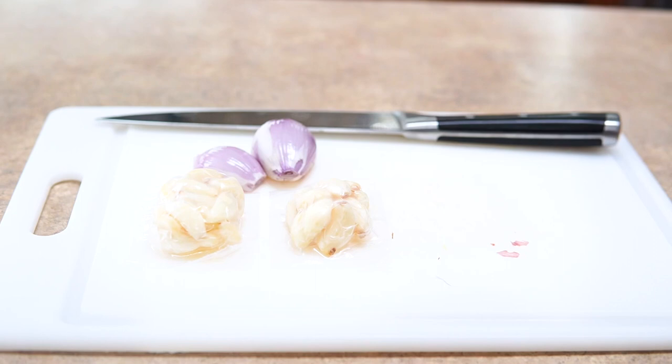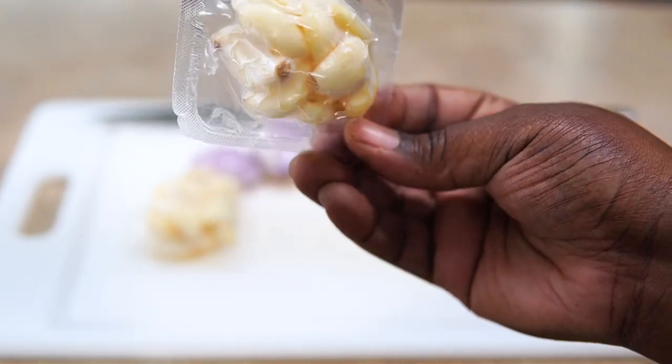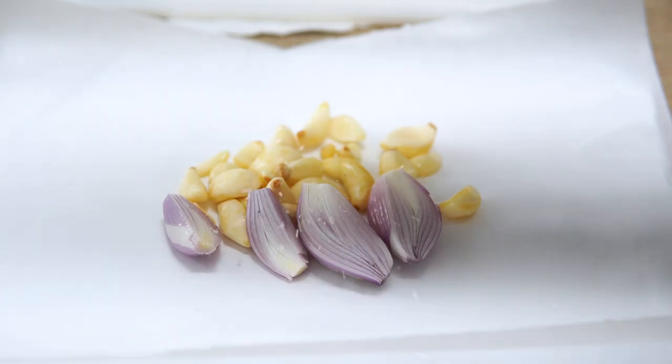We're going to get straight into it — this is my roasted shallot and garlic mashed potatoes, my ultimate mashed potatoes. I have two shallots here and about 20 cloves of garlic. We're going to fix this up and pop it in the oven and roast them off really well. I'm using two of these packet things and I believe they equate to a bulb of garlic, so if you can't find them just make sure you get two bulbs of garlic.